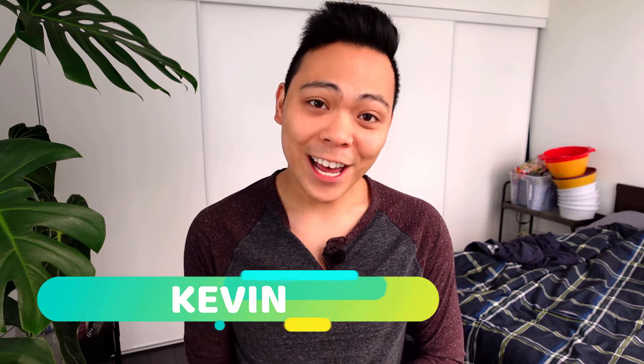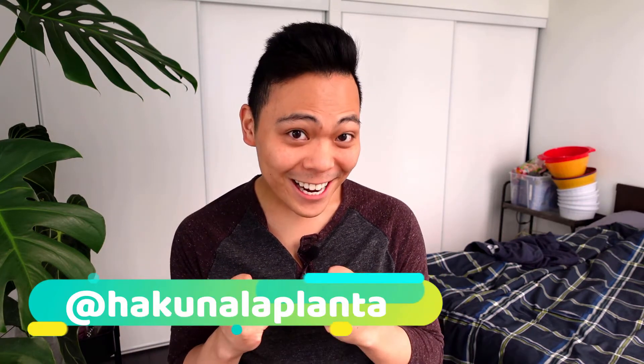Hey guys, welcome back to my channel. My name is Kevin and today we're starting a new series — I'm so excited! In this series I'm going to talk about the plants that I've transitioned to passive hydroponics, and basically the ones that are thriving. I do have to say that it's not perfect, but I'm just going to point out the plants and the different plant groups that have done well in my care.